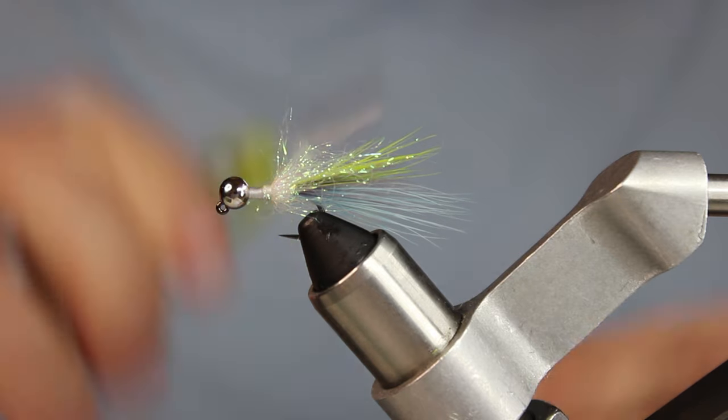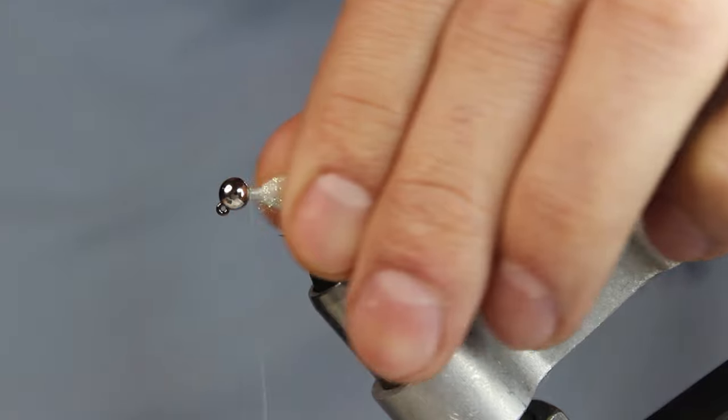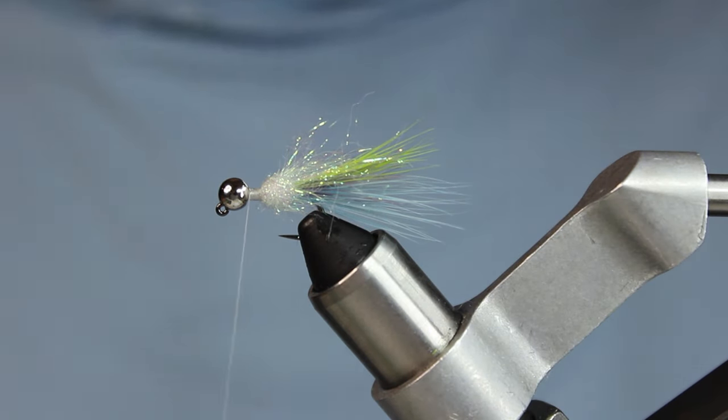I'm putting a little more dubbing right up to the bead head. For the head I'm using laser dub in silver and bruiser blend from Fly Fish Food. Tip: get the junior size bruiser blend if you're tying small streamers. I took my bruiser blend out of the pack, ripped it in half, stacked it, and ripped it in half again to get shorter fibers so it doesn't work its way all the way back.